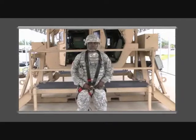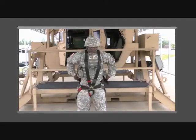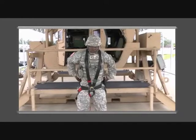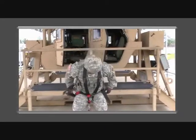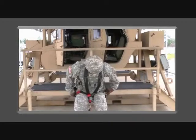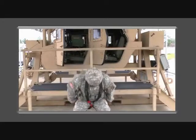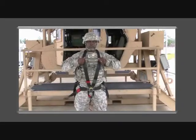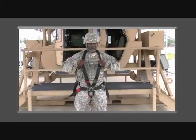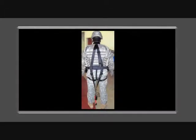Fit the harness by pulling on the adjustable tabs on the waist, lower anchor straps, and the upper anchor straps, ensuring you have a secure fit. Remember, don't forget to adjust the tabs on the tail strap.